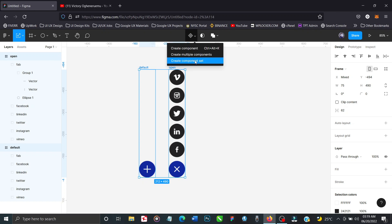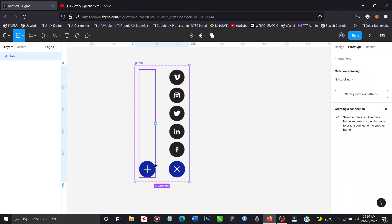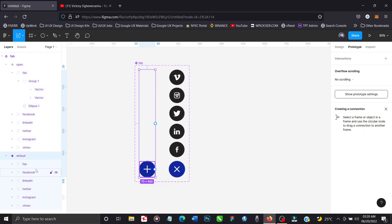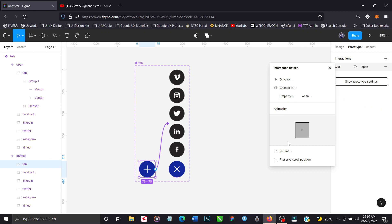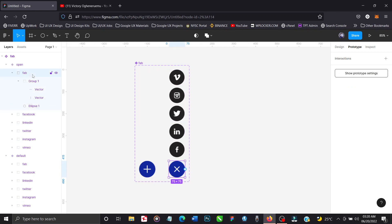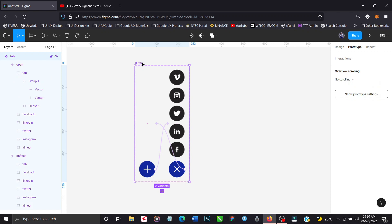I'll highlight both states and create a component set. So we have our component set. Let's rename the component to FAB — floating action button. Now let's head to prototype and add interactions. On the default state, we'll go to the FAB and say on click, go to the open state — smart animate, ease out. Then on the open state, we'll locate the floating action button and bring it back to default — on click, change to default, smart animate. So we have a floating action button with interactions set up.